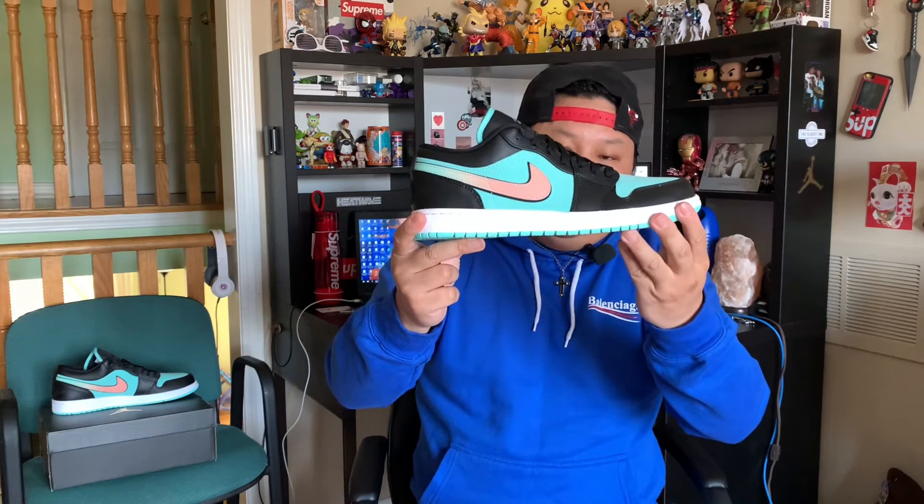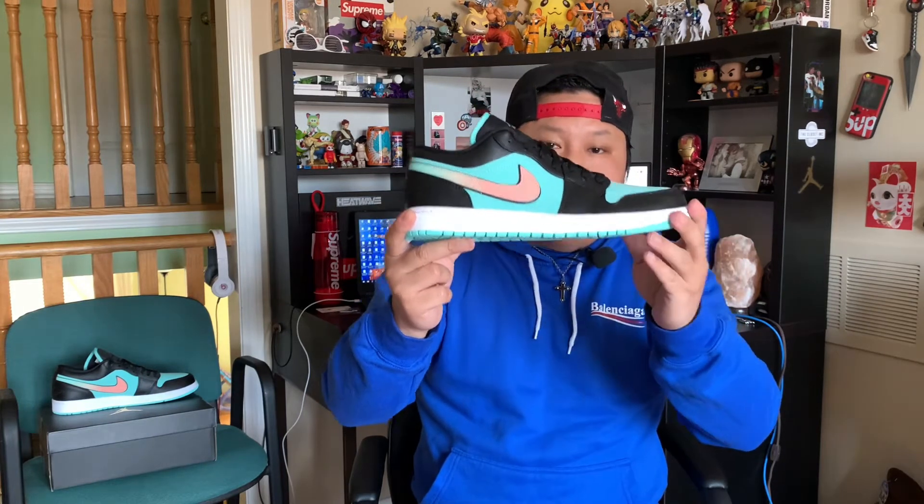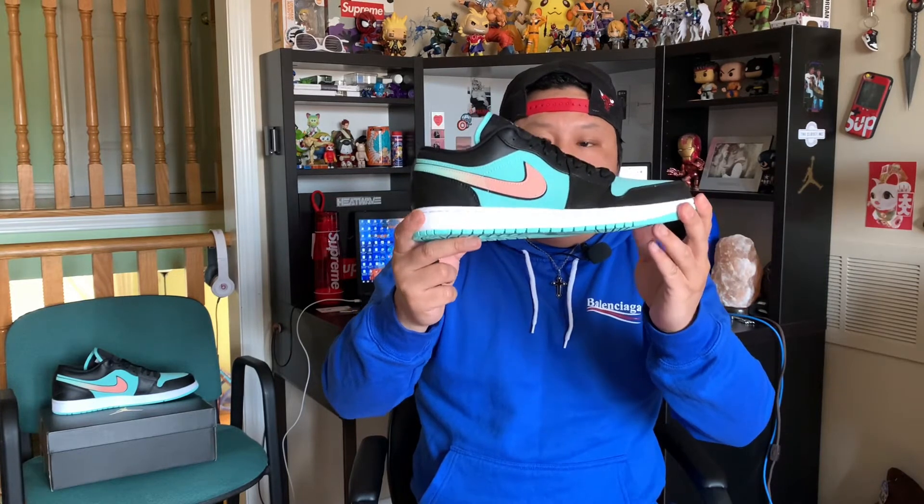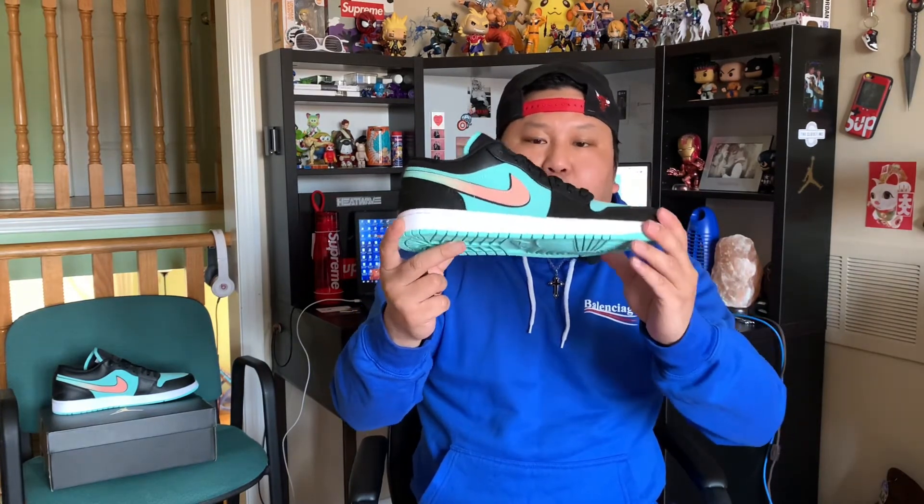The technology is not really new — it is an older technology — but still one of the more comfortable shoes on the market and pretty low to the ground. Something you can pretty much wear all day.